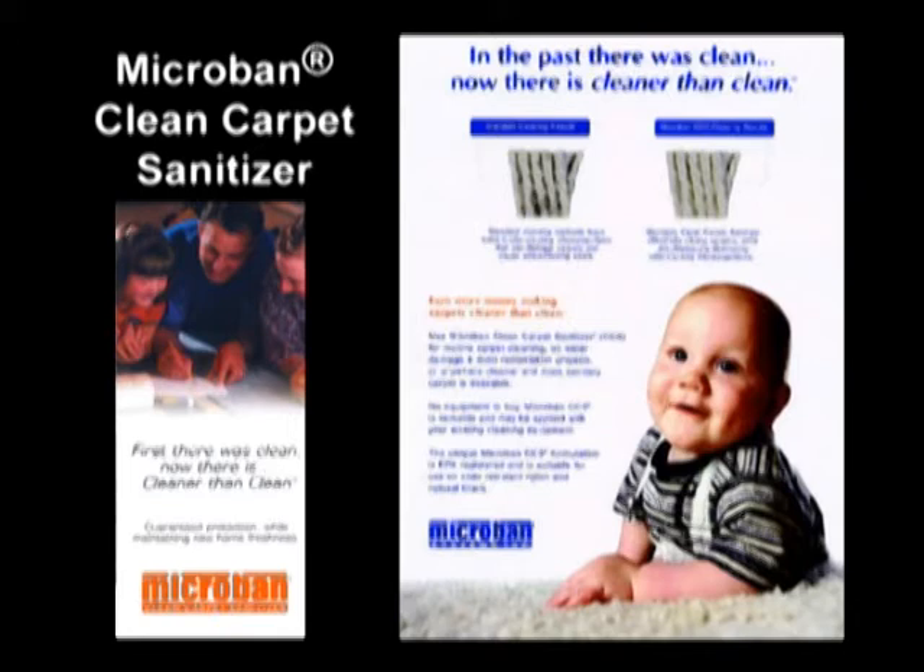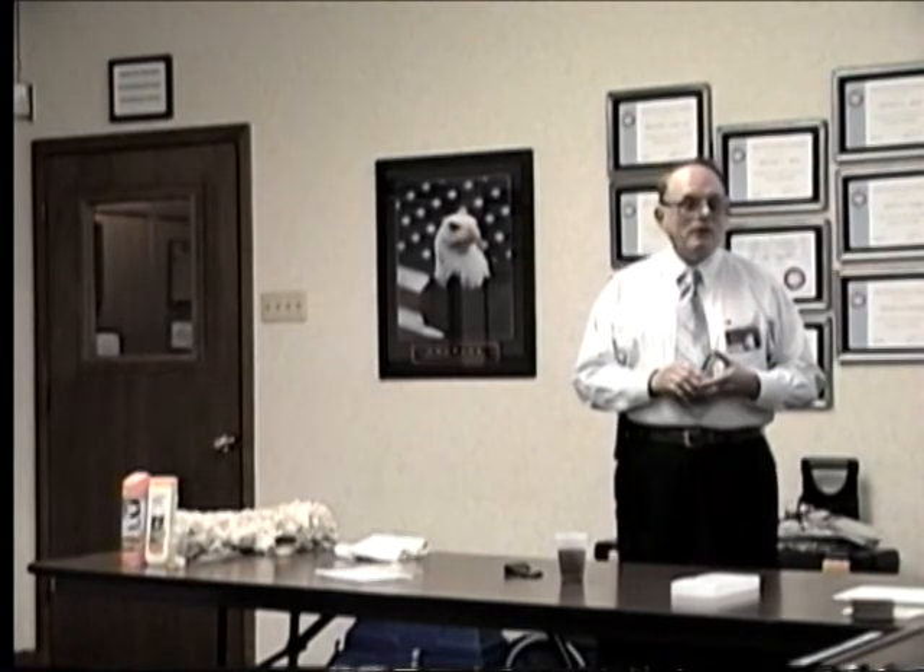Where would you use this? Well, the big use would be daycare centers — places where they want the carpet sanitized. Would you charge extra for this? Of course. I had one customer who called all excited because he said he did a bid on a daycare center with something like six people bidding. He was the highest bidder, quoted this, and got the job — because nobody else could make this claim. Some of them would say, 'Oh, we use real hot water, that sanitizes.' No, it doesn't. This is the only thing recognized by the EPA as sanitizing and cleaning the carpet. It is primarily a specialty cleaning agent where you want the carpet sanitized.